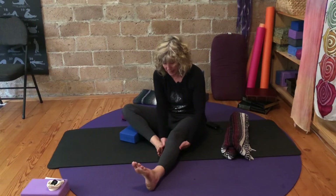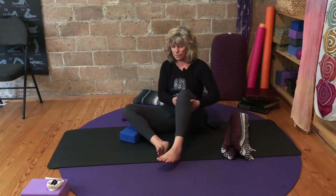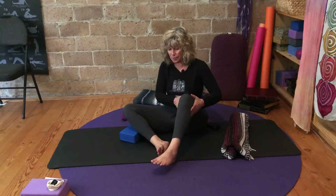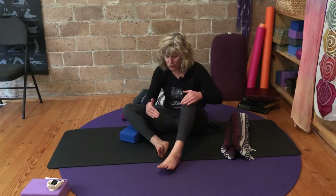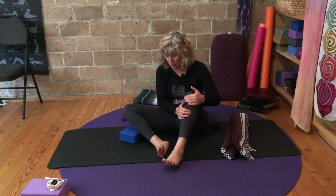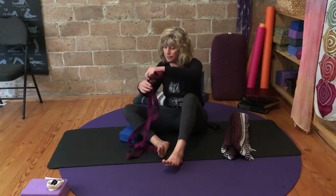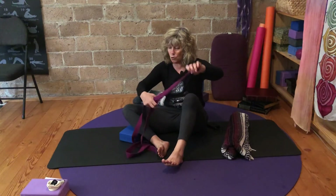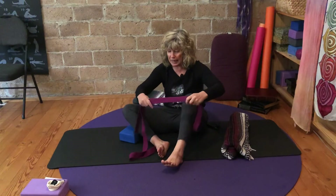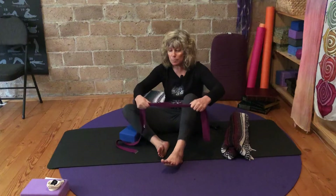Bring the hands behind the other knee, drag the heel, give it a light little hug into the belly, and find your starting point. You're going to choose three different locations. Take your strap once again — if you notice that you are reaching quite a bit on this leg, maybe only double it up. Explore.